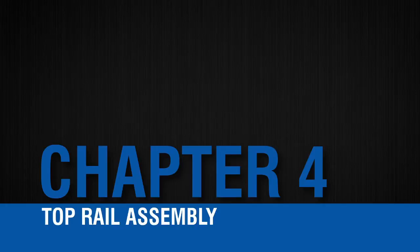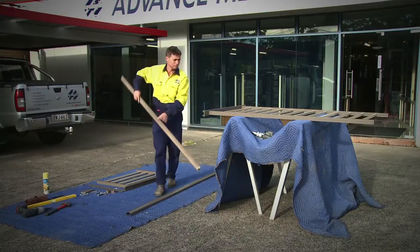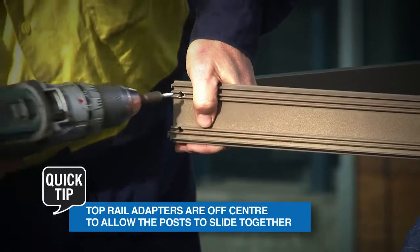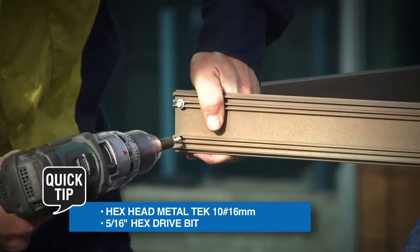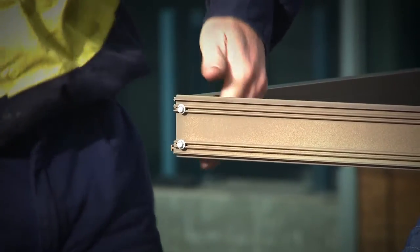Top rail assembly. If you are using corner posts, slide these together before attaching the top rail. Take the top rail and match pre-drilled holes with the corresponding half post holes. Using the appropriate fastener, attach the top rail to the half or corner post. Complete this process for all panels.